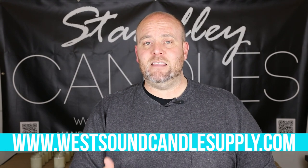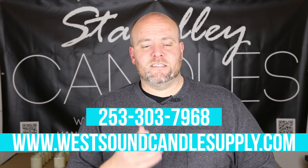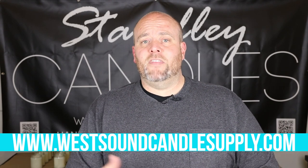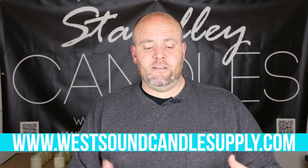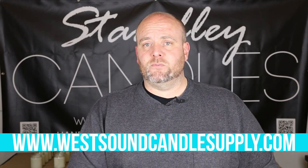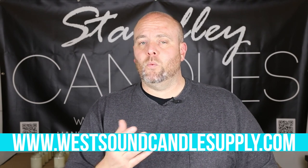For anybody that signed up for the text alerts and email alerts, I did send an email and text out, so those people got notified first. If you're not on that list, the phone number is 253-303-7968 — sign up for the alerts. And of course, sign up for the email newsletter on westsoundcandlesupply.com so you know when new products drop. If you're already using the LCS wicks, please let me know in the comments what you think of them and what waxes you're using them with.